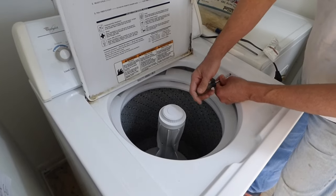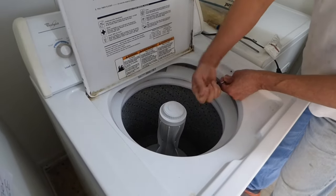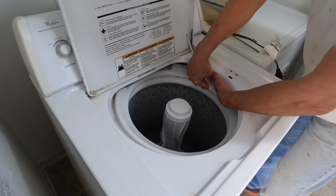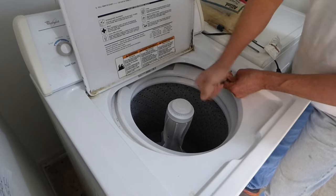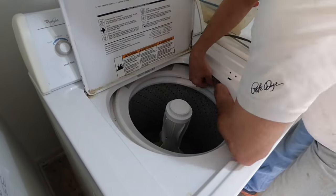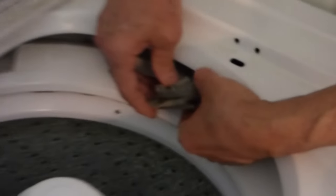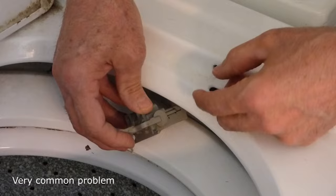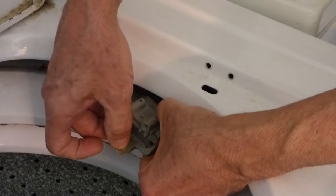To fix it, what you want to do is take these two screws out. You can push the basket over to the side so you can access that switch. After we get the screws up — and here's our switch. Now, oftentimes the problem with this is the glue that holds this case together doesn't hold over time, and that case will split open, and that's why you can't get that switch to work.